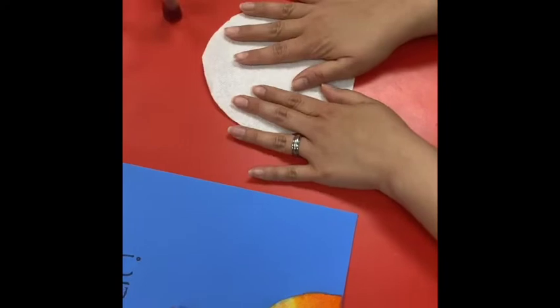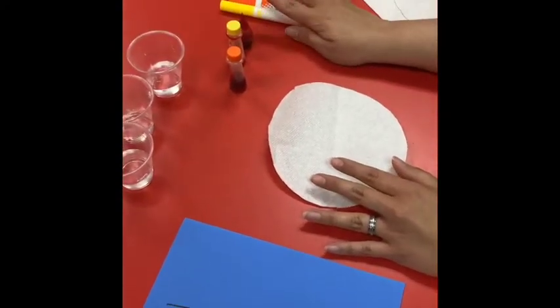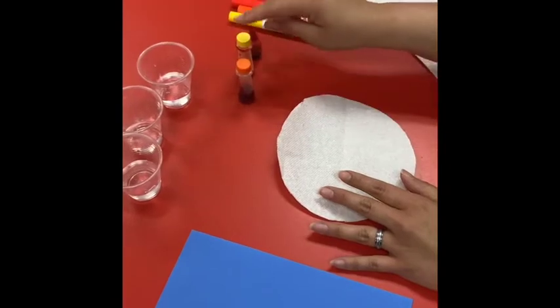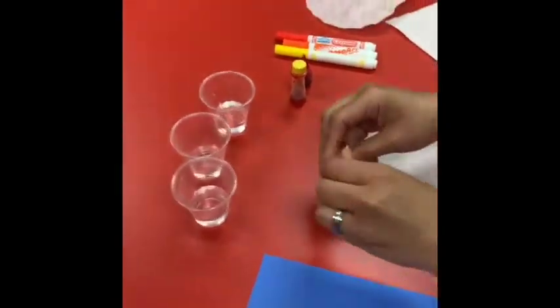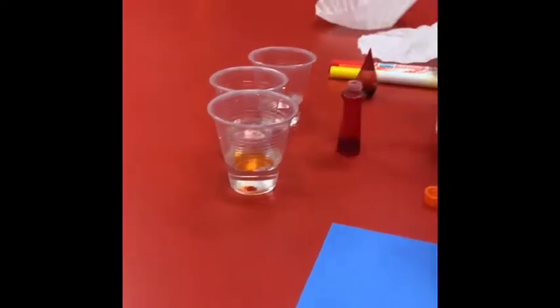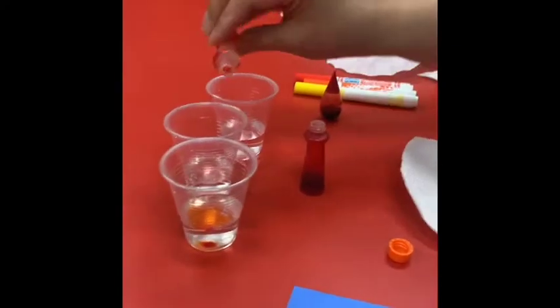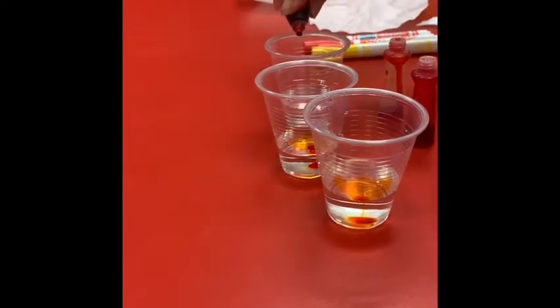You're going to have the kids — there are two options. You can color with marker, or you can use the food coloring. So you're going to do one food coloring. For each, there's yellow, orange, and we have red.